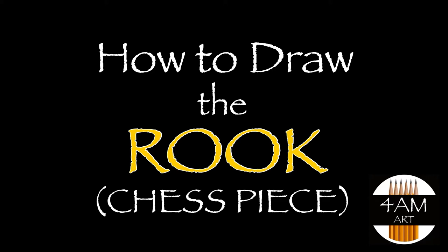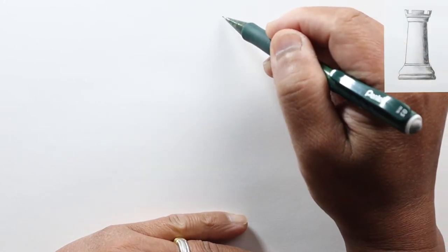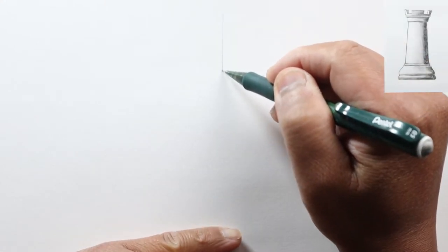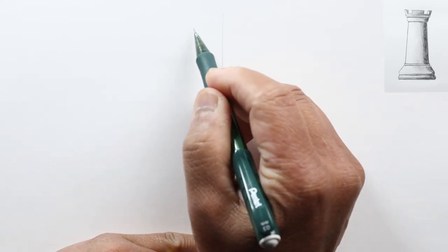Hello everyone, Justin here. Today we're going to draw another chess piece called the rook, or castle. Let's start by drawing the center line — just a vertical line to help guide us — and then at the top...